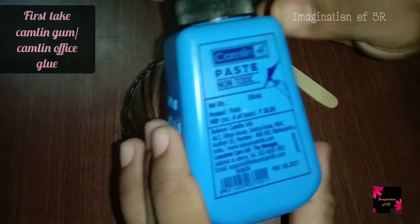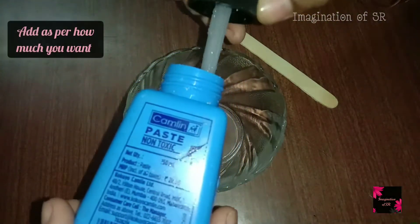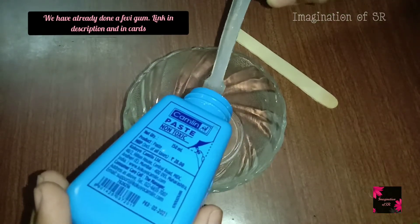First, we use Camlin — this is a non-toxic glue. We also use Fevigam; you can add this glue with any amount of slime. We can add a bit of Fevigam — this is the activator.